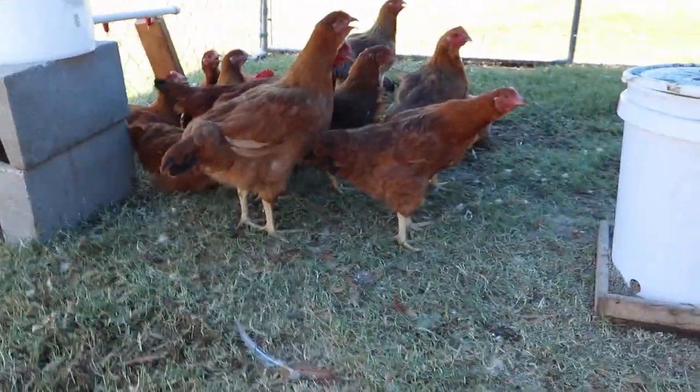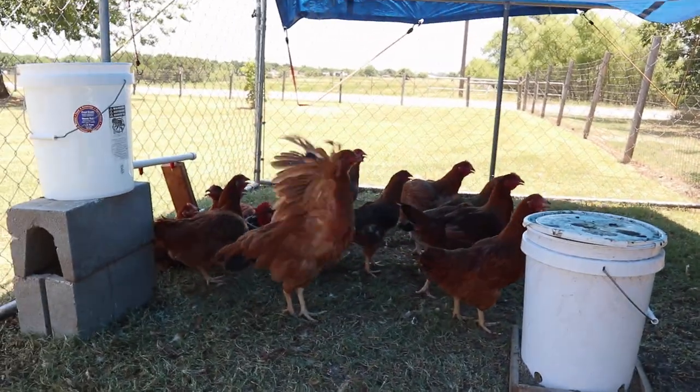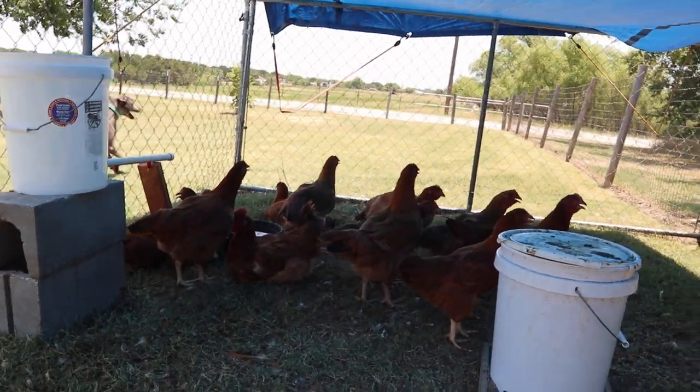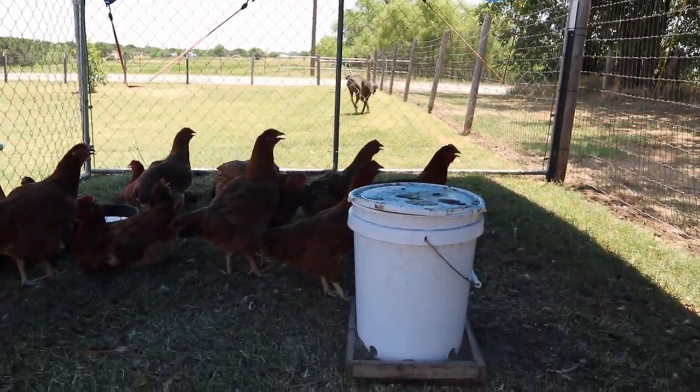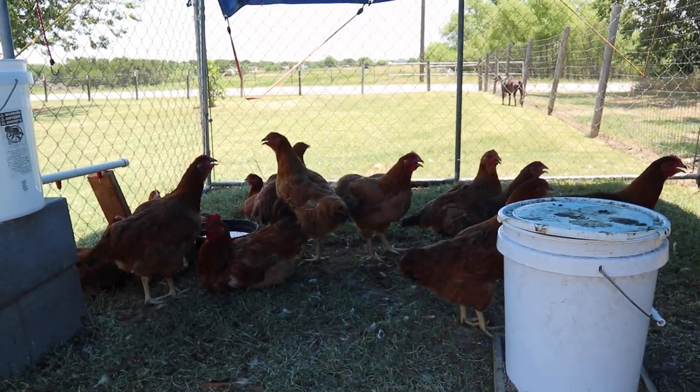So this is our small little flock — I think we have 13. These are called Red Ranger meat chickens. We will be harvesting these guys in about a month, a little less than a month actually.